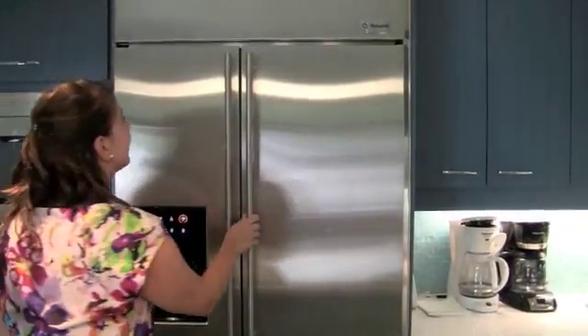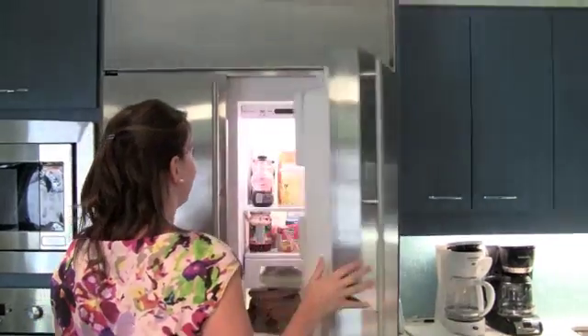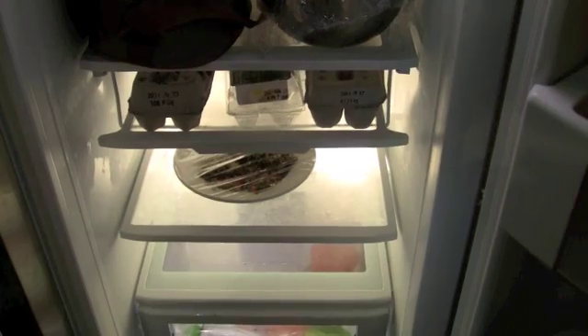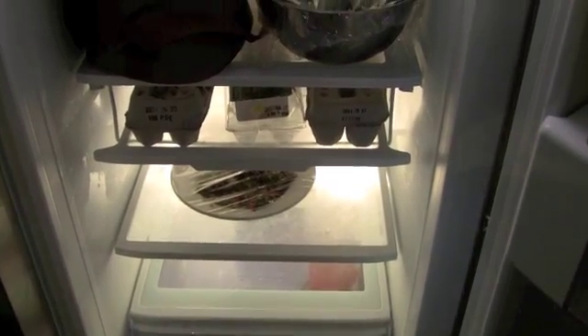Maniatis recommends keeping your fridge at 4 degrees Celsius and your freezer at minus 18. If you're going to thaw foods, do so in the fridge and on the lowest shelf so they don't drip and contaminate other foods.